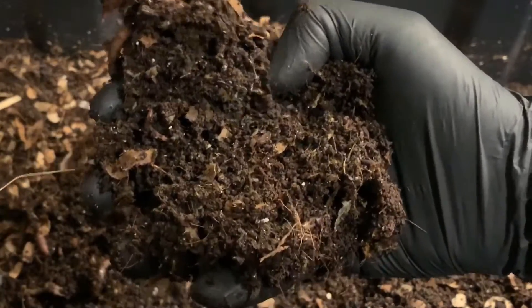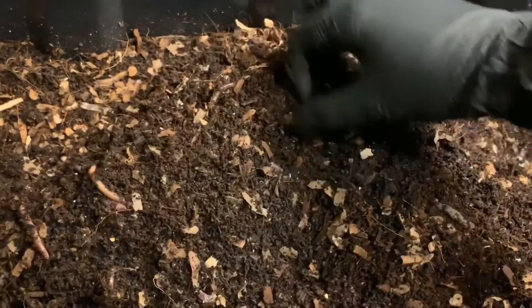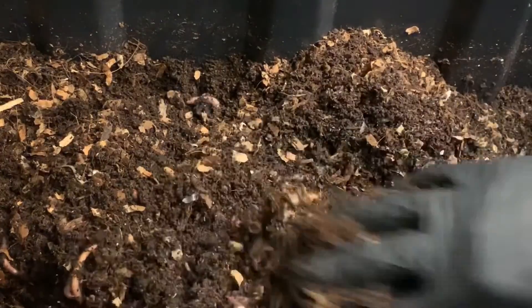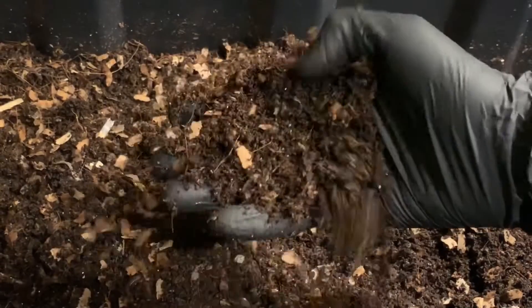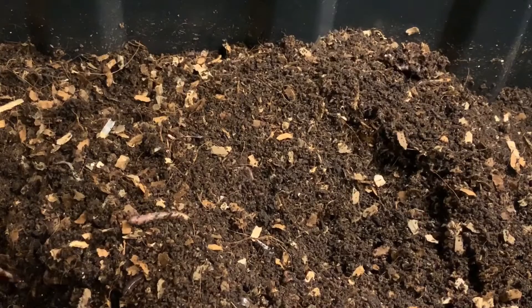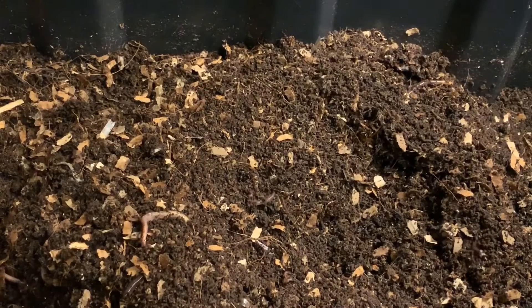I was hoping to spot some cocoons, but spotting babies is pretty good too — that's at least an indication that you have cocoons. It's looking excellent all the way around. I'll finish turning this up. We'll take a look at the African Nightcrawlers and then we'll probably add some more carbon sources to both bins and a little bit of food to our cocoon bin.